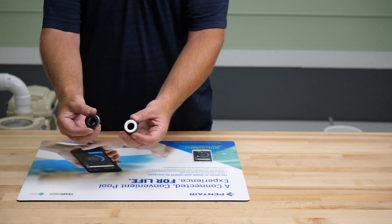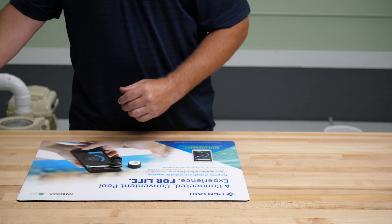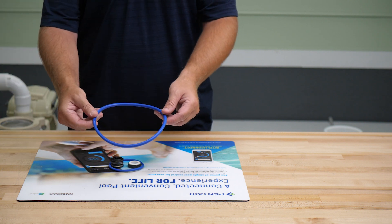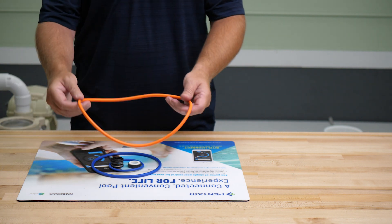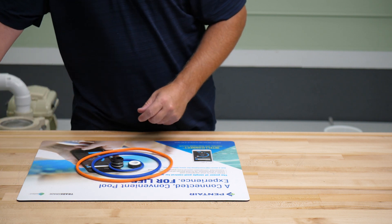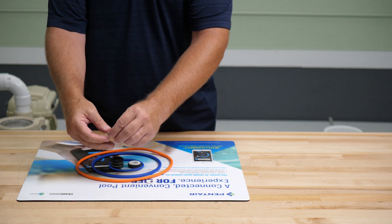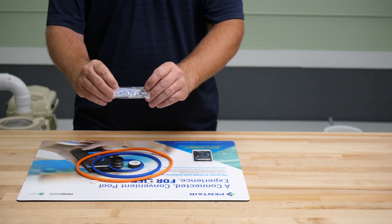The Quick Kit comes with the mechanical shaft seal, diffuser O-ring, pump lid O-ring, seal plate O-ring, two drain plug O-rings, and a small tube of silicone lubricant.